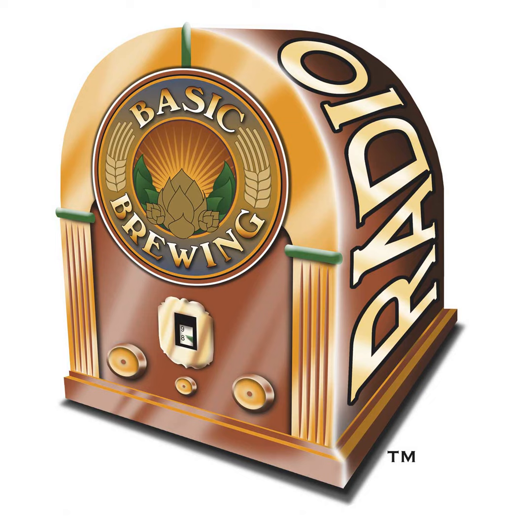Basic Brewing Radio is sponsored in part by the American Homebrewers Association. Get ready — Saturday, August 6th is Mead Day. In celebration of this sweet homebrew holiday, the AHA is offering listeners $5 off membership with promo code MEADDAY22. Visit homebrewersassociation.org/basicbrewing to download mead recipes, find a homebrew supply shop, and dust off your mead-making skills with how-to videos. That's homebrewersassociation.org/basicbrewing to get $5 off for Mead Day when you join and renew by August 8th, 2022.